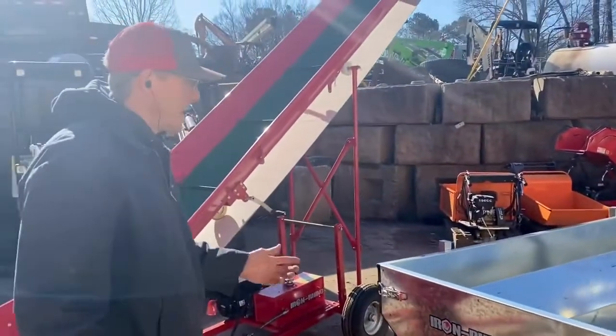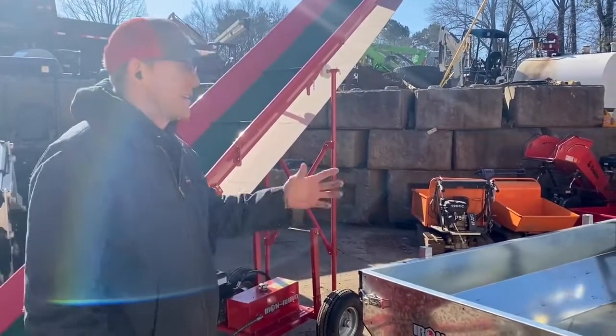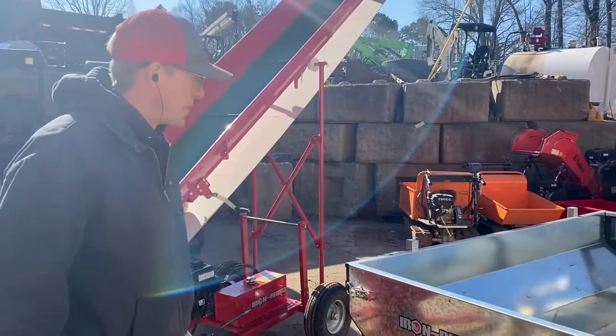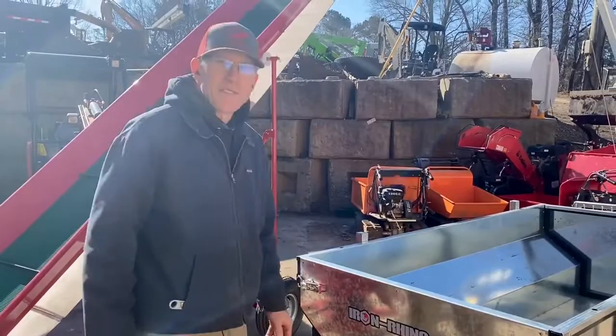Pretty slick little thing for your farm, ranch, or even tree service where you're having to get a lot of material out from a backyard application. Flexible, multi-use trailer — really slick. Thanks for watching.